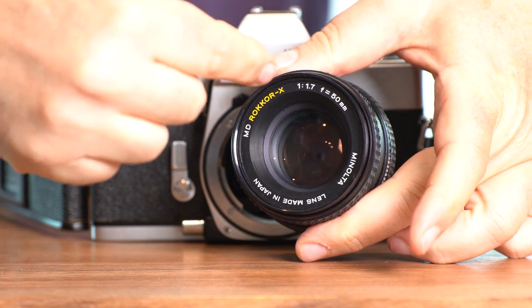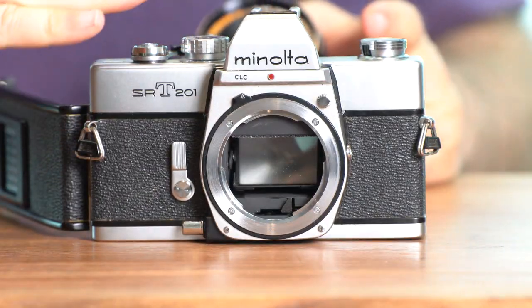Why is the mirror necessary? Because when the lens is on the front, the light comes in and hits the mirror, which is at a 45-degree angle, and then sends the information up to your optical viewfinder. That is why you can see exactly what the lens sees before you take the picture. When you do take the picture, the mirror moves out of the way, the shutter opens, the f-stop closes down, and then your exposure is made.